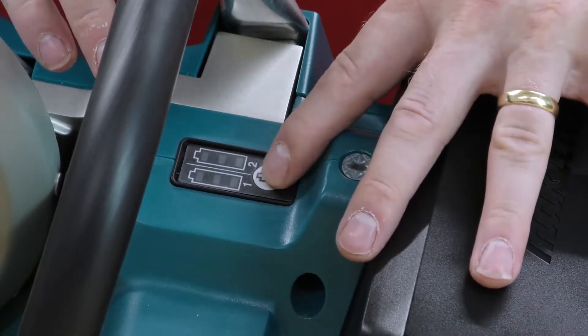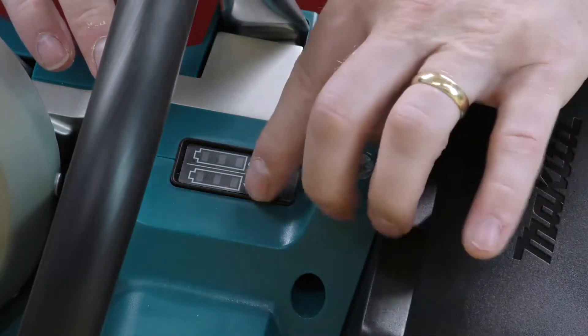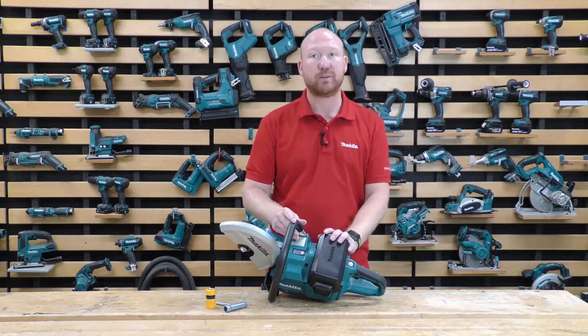On the top here, we've also got our battery indicator. We can press the button and that will illuminate to tell how much power we've got left in our batteries. You can see we've got battery one and battery two.